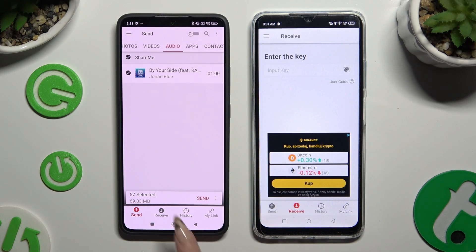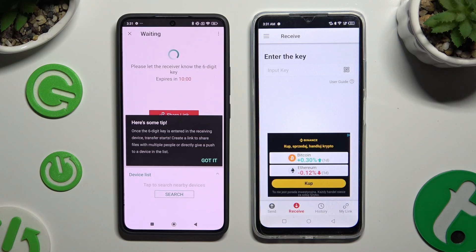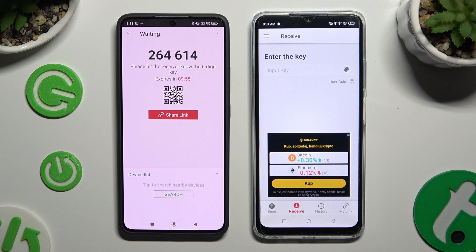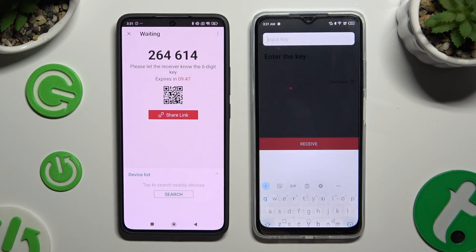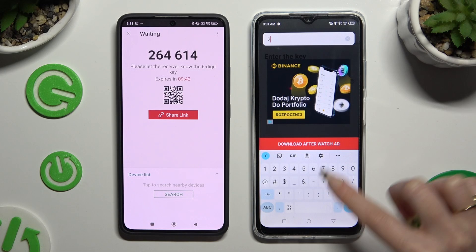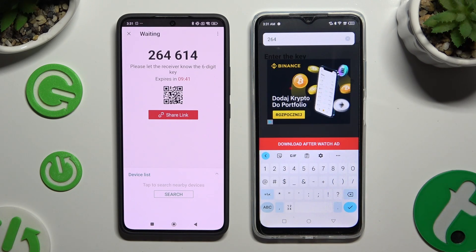When you finish, hit Send next to Selected at the bottom. Then choose Got It in the Here's Some Tips pop-up and decide which connection method you want to use. If you want to connect by inputting a key, click on the Input Key section, type in all of those numbers, and click Download after watching the ad.